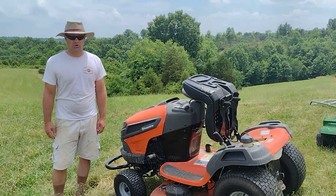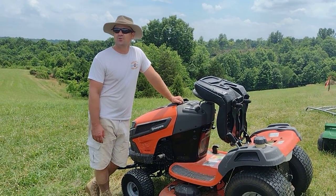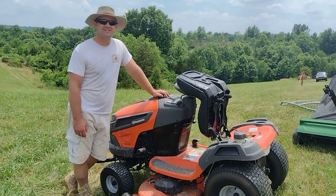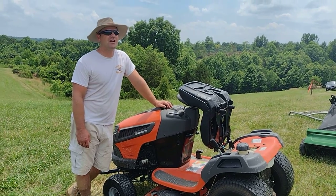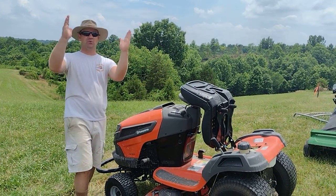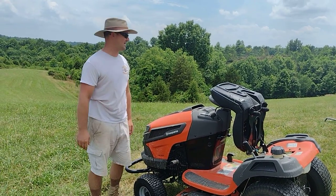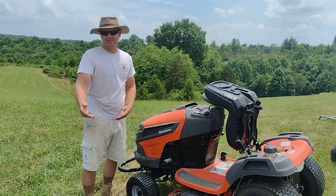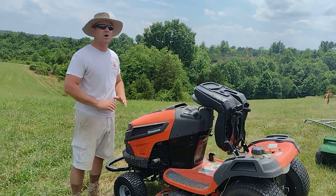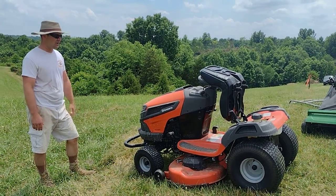This is a redo. My first attempt at a review for my Husqvarna lawnmower was a disaster. I tried to do it without a camera stand and the image started one way and then went sideways, so people were trying to watch it on their TVs tilted. It's gotten some decent search results so I wanted to redo it. It's been a few more months too, so that's good.